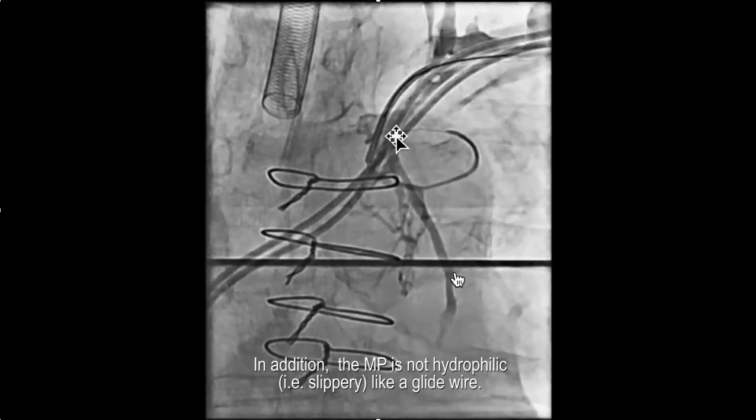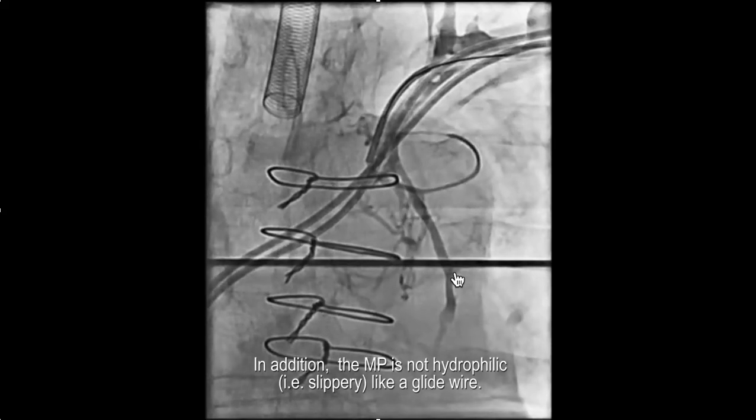In addition, it's not hydrophilic. Most diagnostic catheters are not hydrophilic, so they're not slippery — they don't tend to slide through the fibrous tissue.